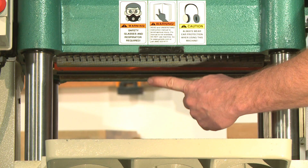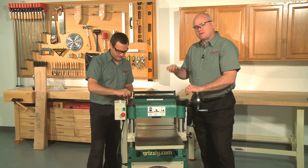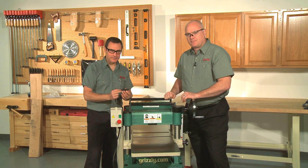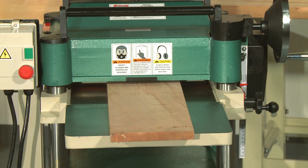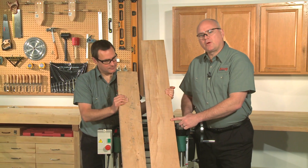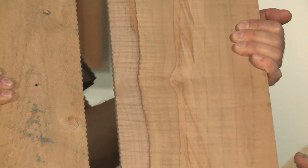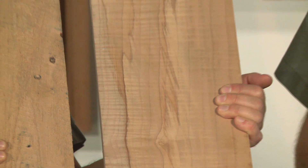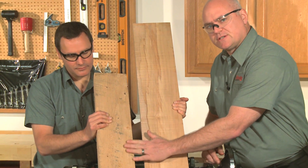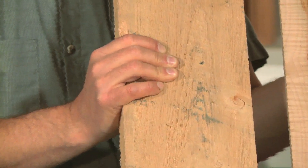The infeed and outfeed rollers move the workpiece through the planer. There are springs that exert downward force on the rollers while still allowing them to raise for uneven workpiece surfaces. Proper tension is crucial to keep the workpiece moving through the planer. Smooth or milled lumber requires lighter spring tension — if you notice fine roller marks in the surface of the wood, then decrease the tension. Rough lumber requires more tension because of its irregular surfaces. If the wood stutters or stops feeding through the planer, then you may need to increase your tension.